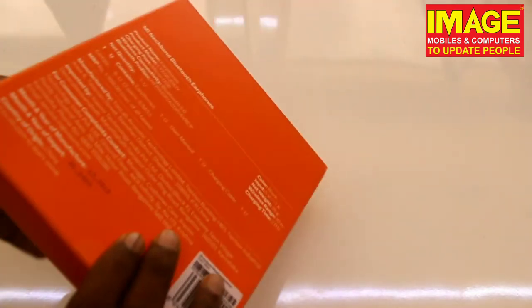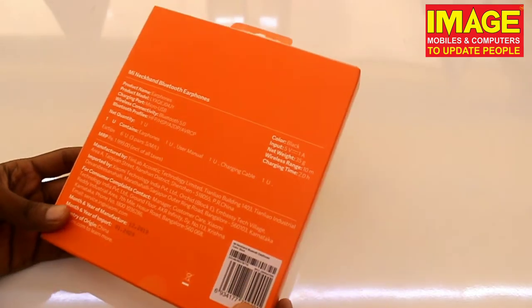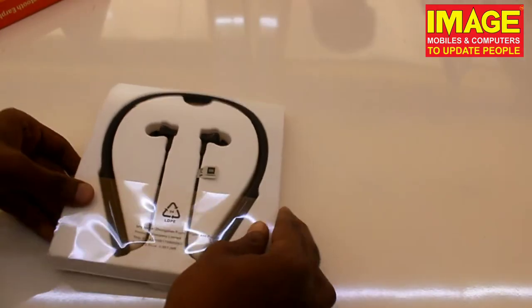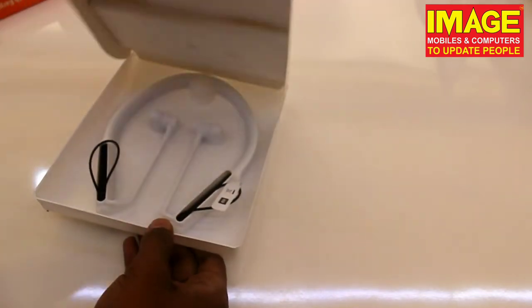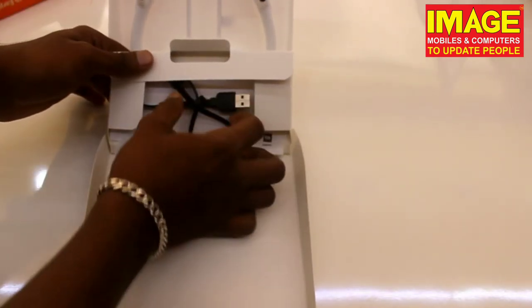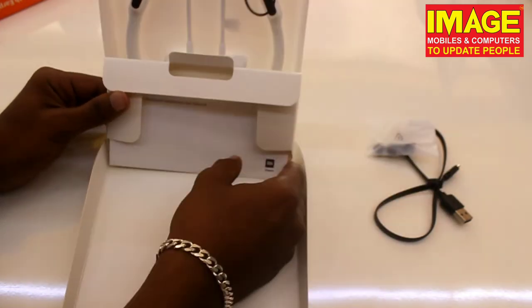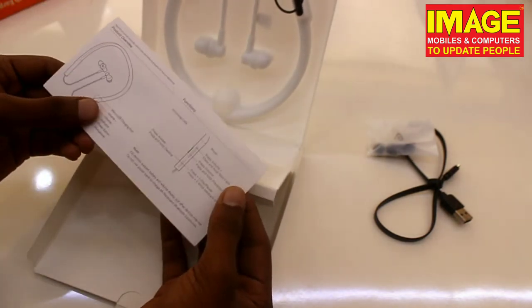We have the neckband here with product name details in black color. Let's unbox it now. Inside the box we have a micro USB cable, various ear tip sizes, and a user manual.